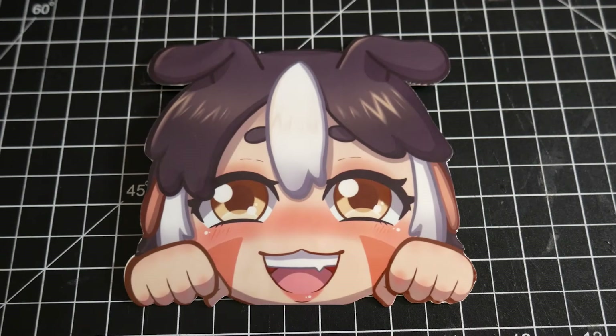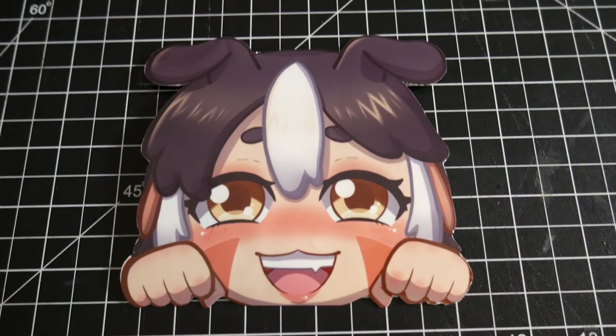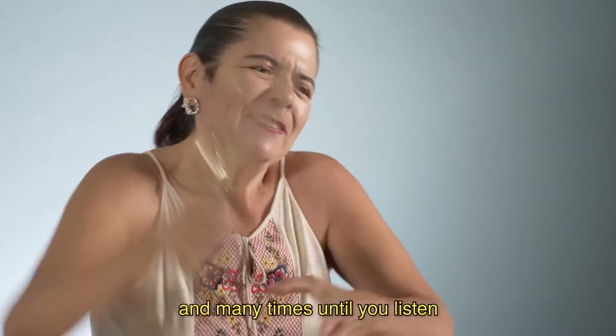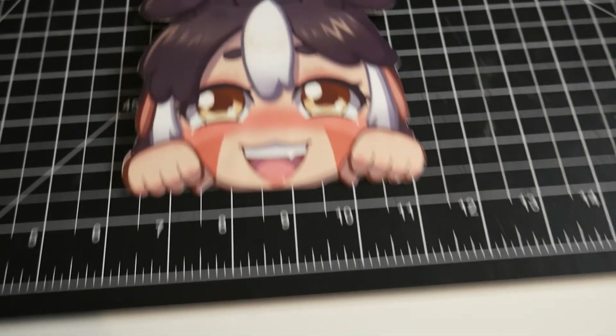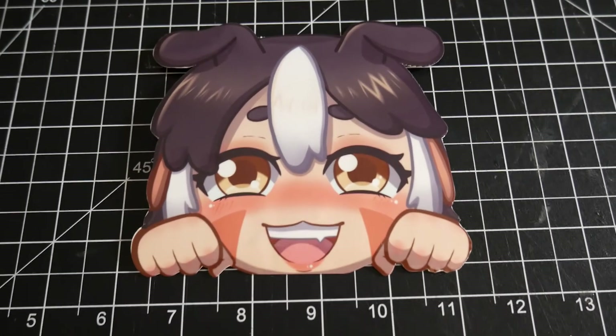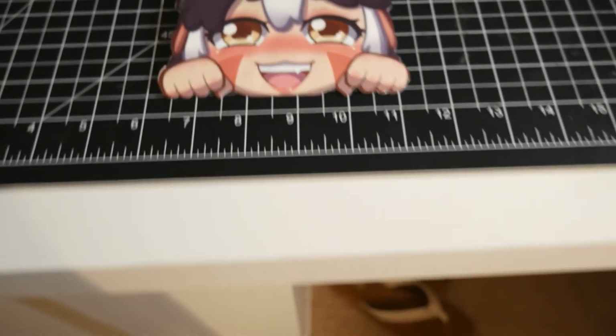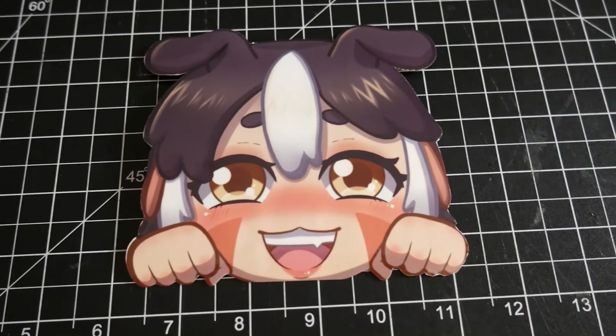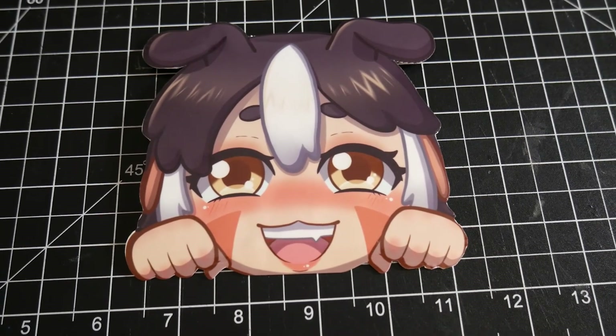And here are the only beauty shots I got of the magnet for some reason. I don't know why I didn't shoot more — I think I wanted to get some beauty shots of it on the car, but my sibling went on a trip with their car the day I gave it to them. Then they came back and the magnets were all sun-faded, so here's some footage of them.